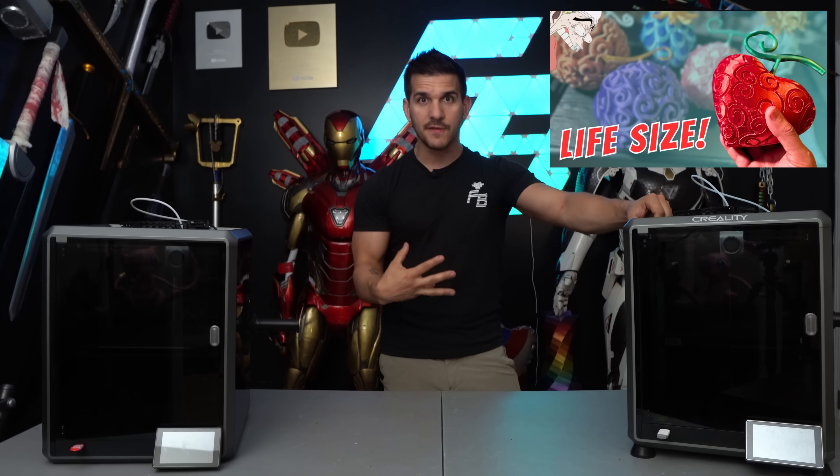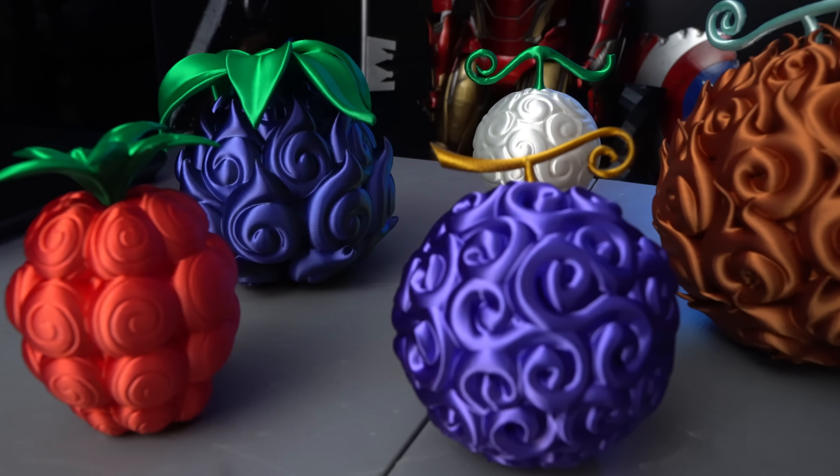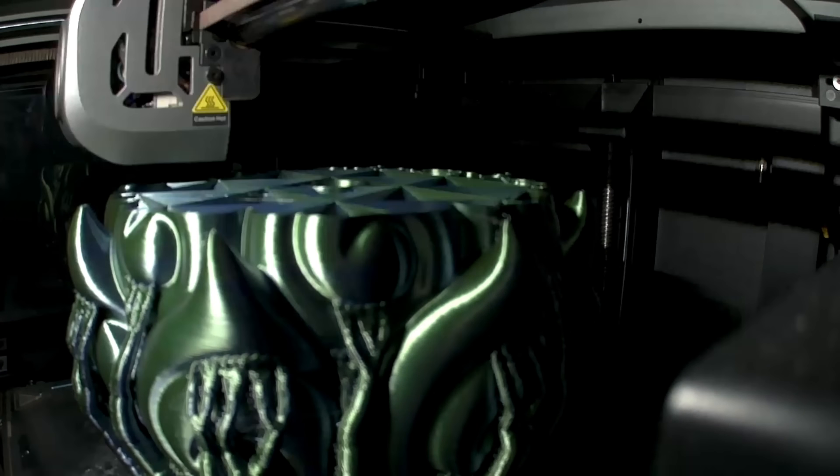For my Etsy shop workflow, I've loaded all the G-code across all three printers. When an order comes in, I hit print and it just goes. The repetition and reliability of these things has been great. We're at a stage where printers are fire-and-forget — that should be the standard. I shouldn't have to sit there and watch the first layer every time; I should be able to trust the machine. When I say go, it goes.